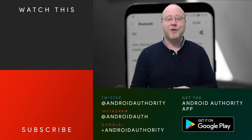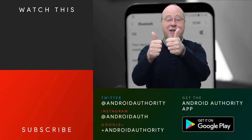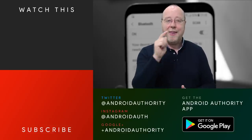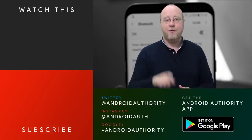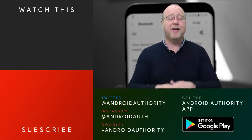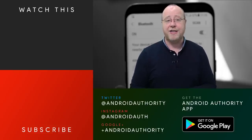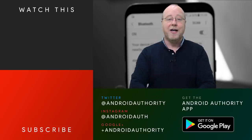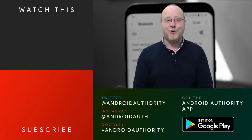I'm Gary Sims from Android Authority and I hope you enjoyed this video. If you did, please give it a thumbs up. Don't forget to subscribe to Android Authority's YouTube channel and hit the bell symbol so you get notifications whenever we publish new videos — we've got lots of great content coming over the next few weeks. Last but not least, head over to AndroidAuthority.com, your source for all things Android.